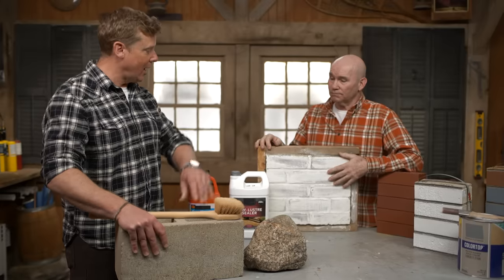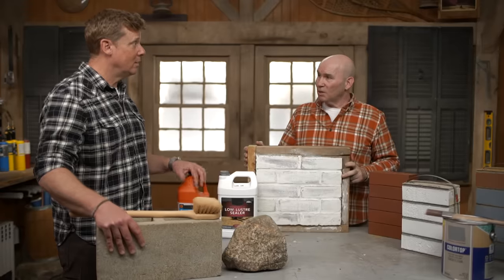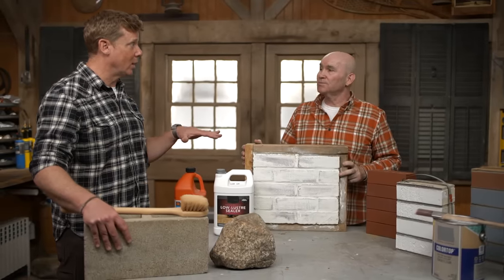So in your world, masonry that we're sealing — obviously concrete block, obviously brick. Yep. Stucco as well? Stucco as well. Gotcha. So those are the things that we're going to be working on here. Exactly.